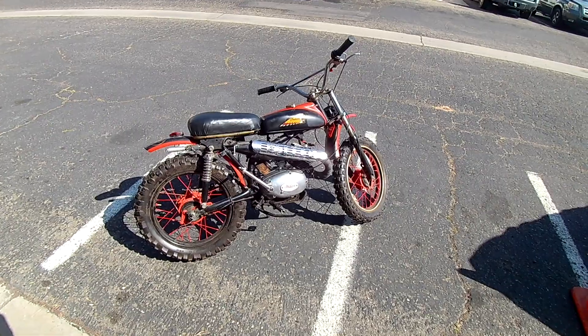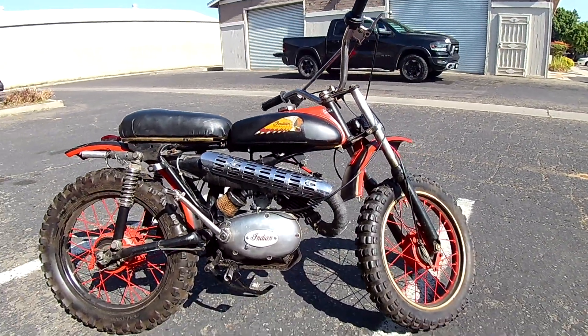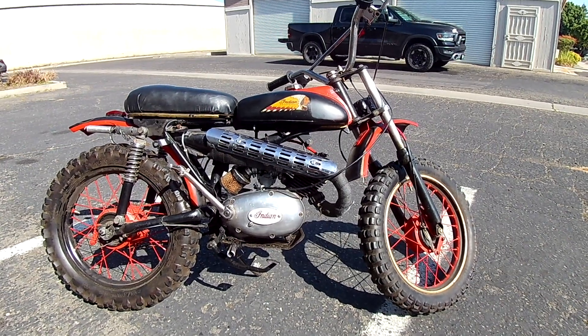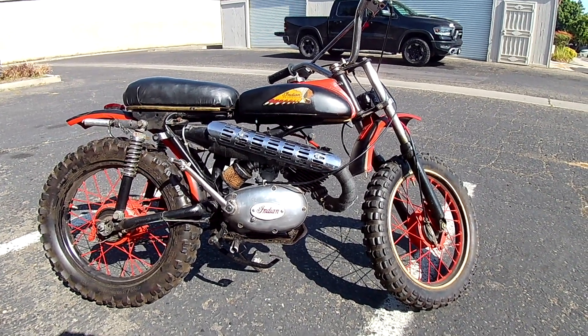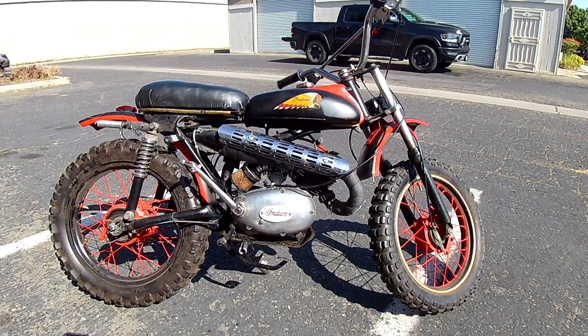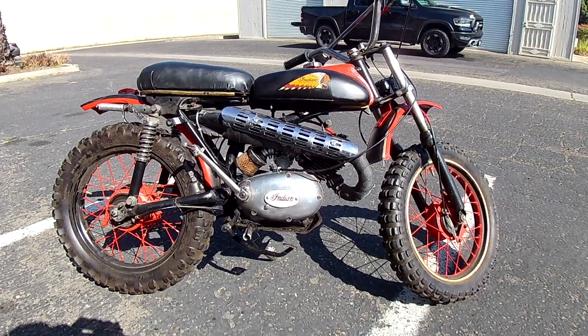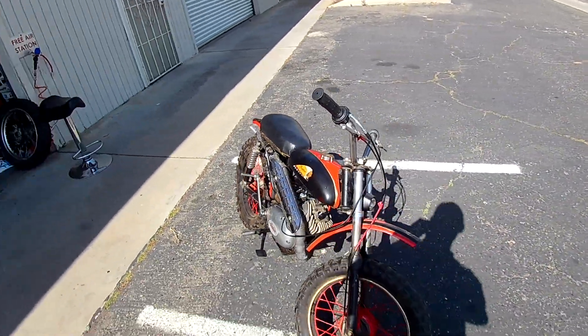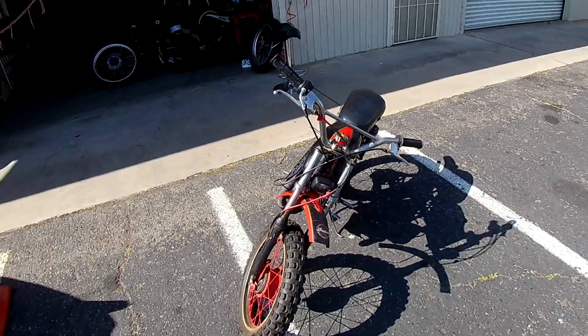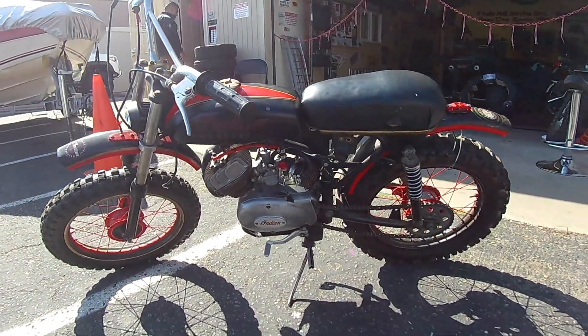We're at the motorcycle shop today and I got this little bitty Indian with low compression — it's so low it don't run. I was wondering if anybody knows what kind of motorcycle this is. I can't exactly figure out the model. I was going through Google images looking, but I'm not sure. I feel like it's really old.